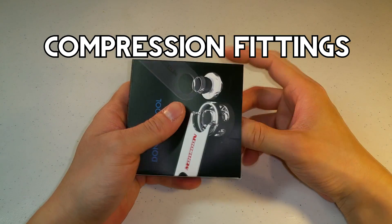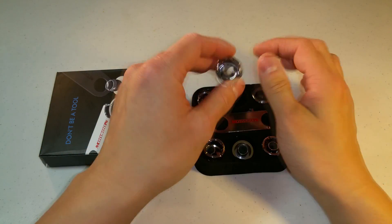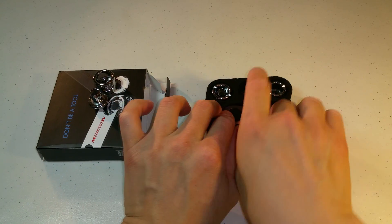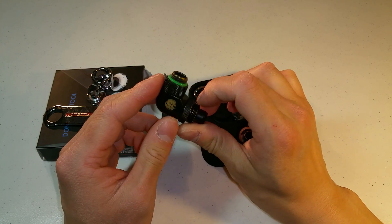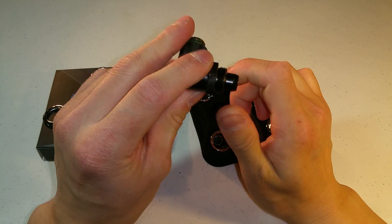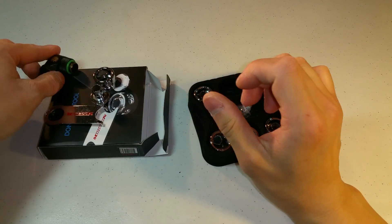Moving forward, you also need compression fittings to connect your tubing. This is the six pack by Monsoon, and it also comes with a tool for tightening down your compression fittings. I would also recommend getting a few right angle or 45 degree connectors. These are by Bitspower, and getting these right angle connectors can help you connect tubing without having to bend it too much.